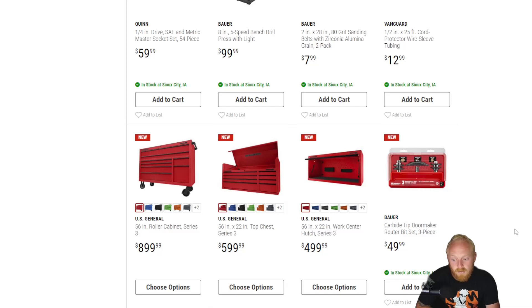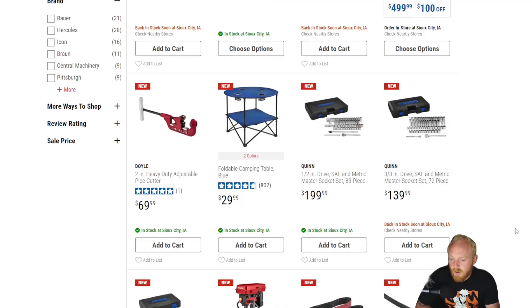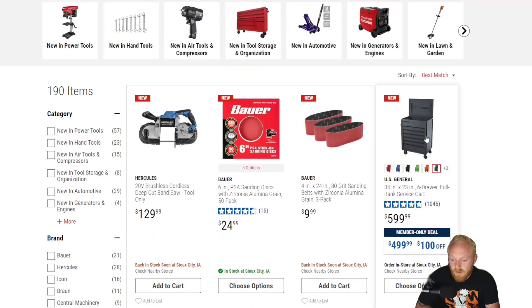So quite a bit of new items: color options added, the Series 3 now more available, a drill press, Quinn socket sets with decent upgrades, new color options for the full bank service cart, and a couple of bandsaws. Some good items and some okay pricing. Let me know your thoughts on the US General Series 3 56-inch and the prices for it. If you guys enjoyed, please smash that thumbs up, leave a comment below, and if you haven't subscribed make sure to subscribe. I'll see you guys next time.